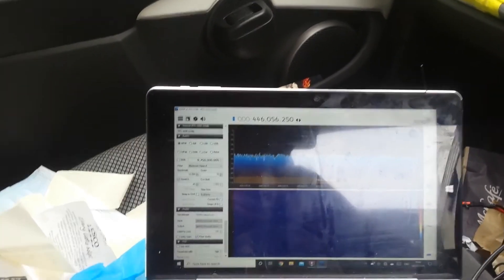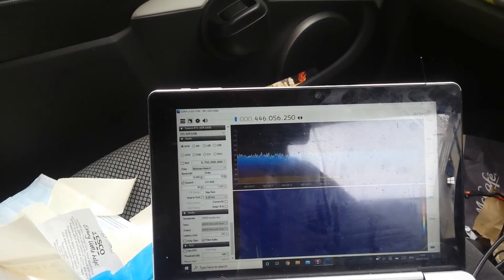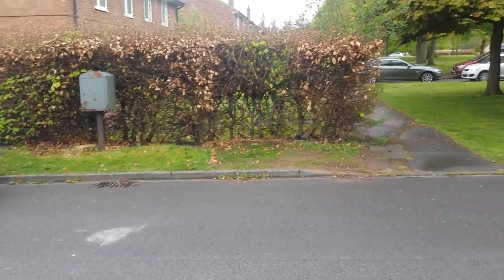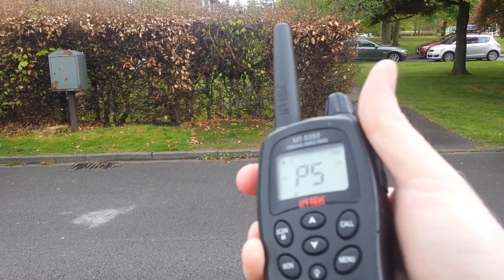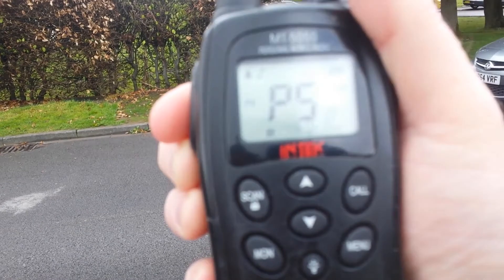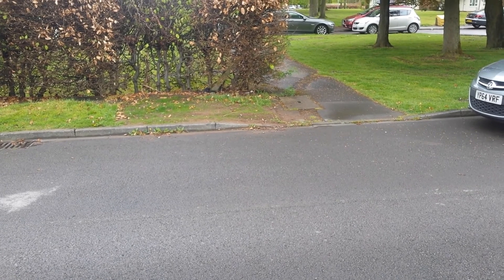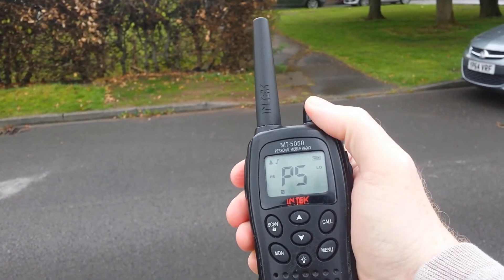The only thing I've got to do now is walk down the street as before and start the screen recorder. I'll catch you when I get to where the phone box used to be, same place, different radio. I'll start with the Intech MT5050, using my CT call: 26 Charlie Tango 730, testing the Intech MT5050. 26 Charlie Tango 730.